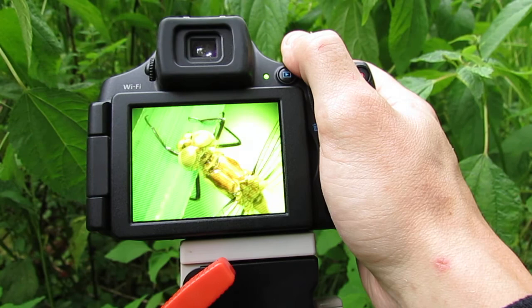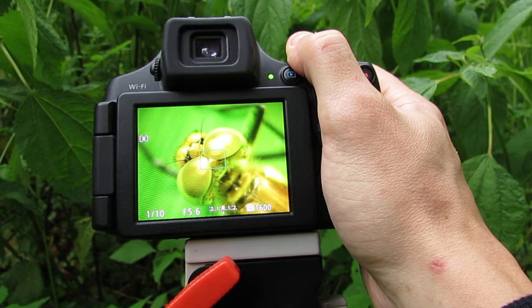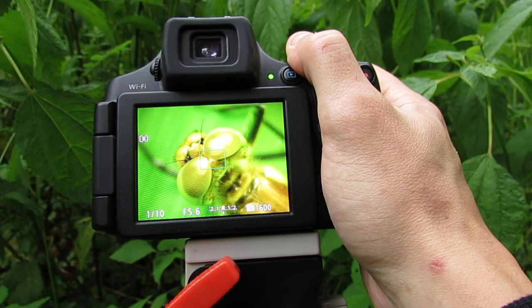By the time you're done you're going to have lots of amazing macro photos. I can get in extremely close even in low light — it's about 7 in the evening, the sun is already going down, and I am in a dark shady place. So that's all there is to it. Hope you guys found this video helpful. Have fun taking macro photos!